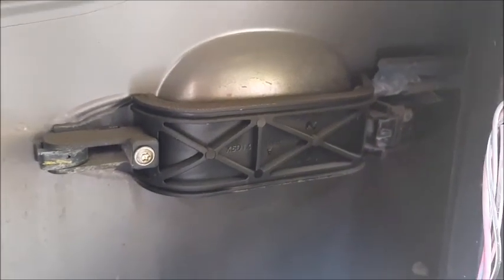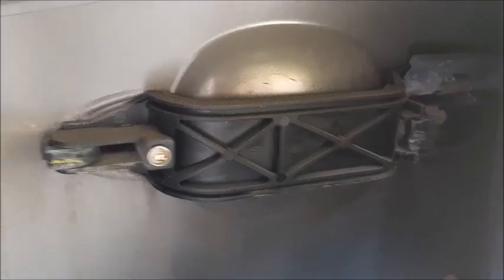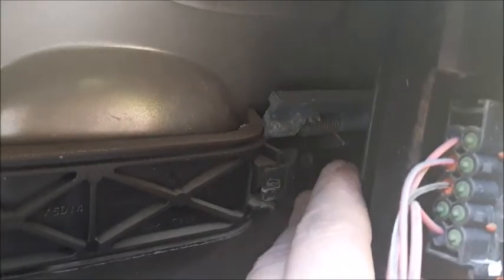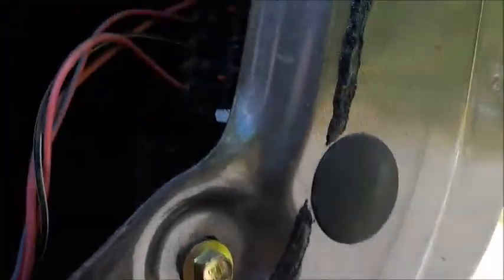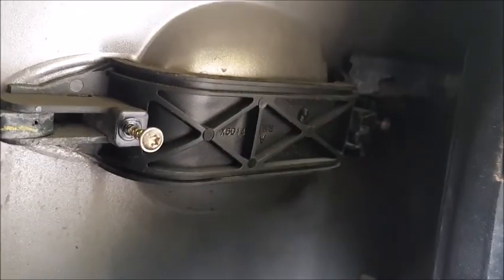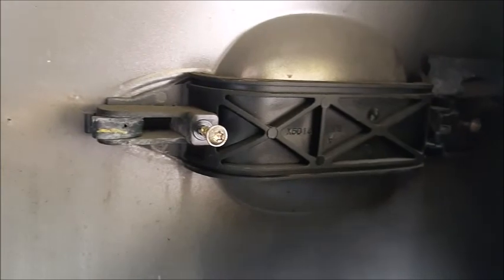Here's your door handle on the inside. There's one screw right here and the second one will be in the back, so you can get access through it from the inside — probably through this hole here. To take this part off you need to remove those two screws; they're Torx 20.